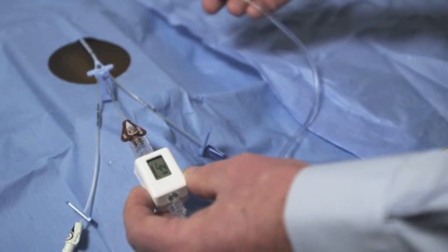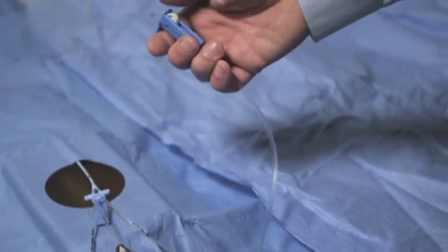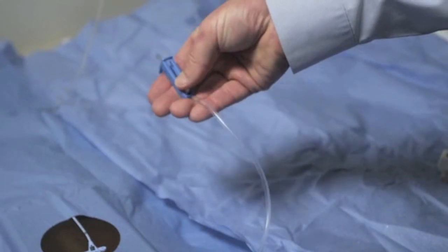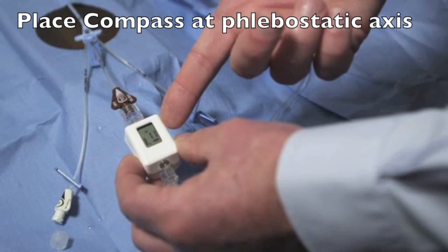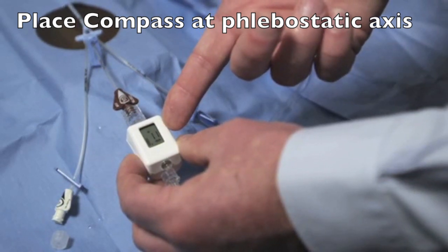When it's desired to monitor the patient's central venous pressure, simply close the fluid infusion, wait several seconds, and the Compass will once again display the patient's central venous pressure.